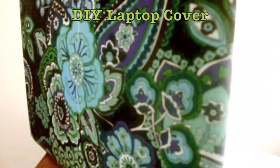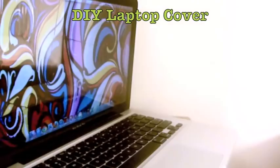Are you sick of your boring laptop and you want to jazz it up? Well stay tuned for this tutorial to see how to make a brand new laptop case.